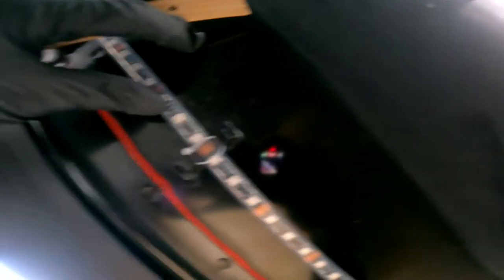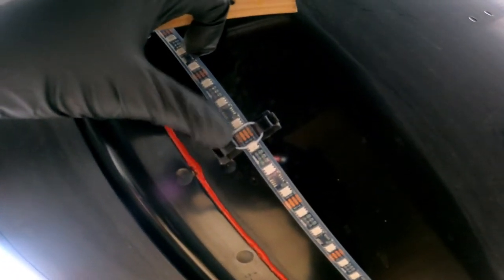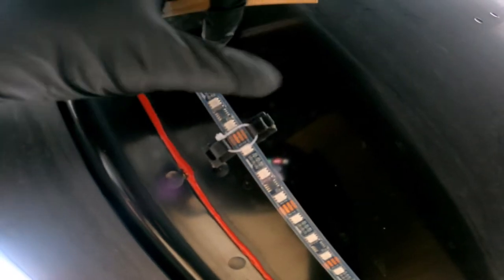I used these black fasteners on either side to reinforce it — one on the outside of the LED bar and one on the inside — and then the zip ties that came with the kit to hold on to the light bar. That's just extra reinforcement to keep it strong and prevent it from falling off.